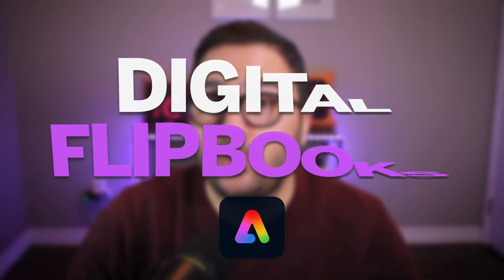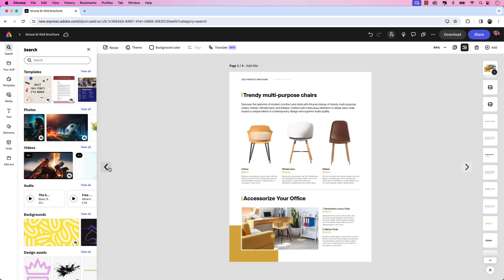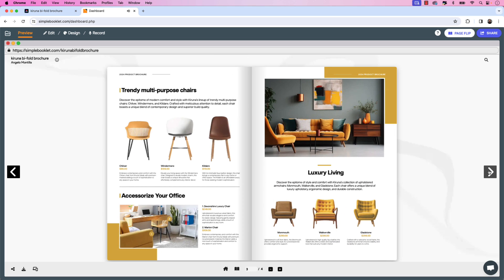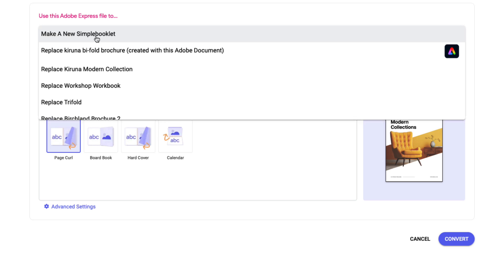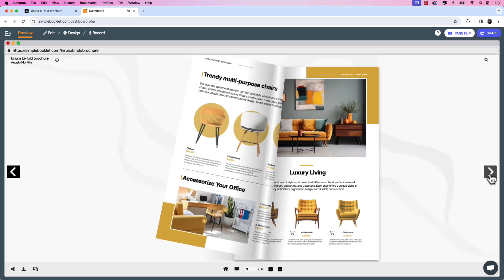Let me show you how to upload your InDesign layouts to Adobe Express and use a brand new plugin to create beautiful digital flipbooks. Follow along and learn how to export a PDF from InDesign, upload it to Express, and convert it to a flipbook with Simple Booklet's new extension. We'll also take a closer look at how to update documents seamlessly between Express and Simple Booklet.